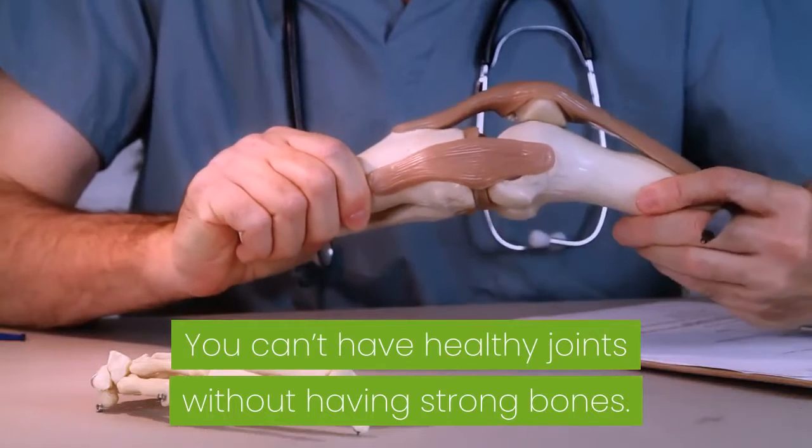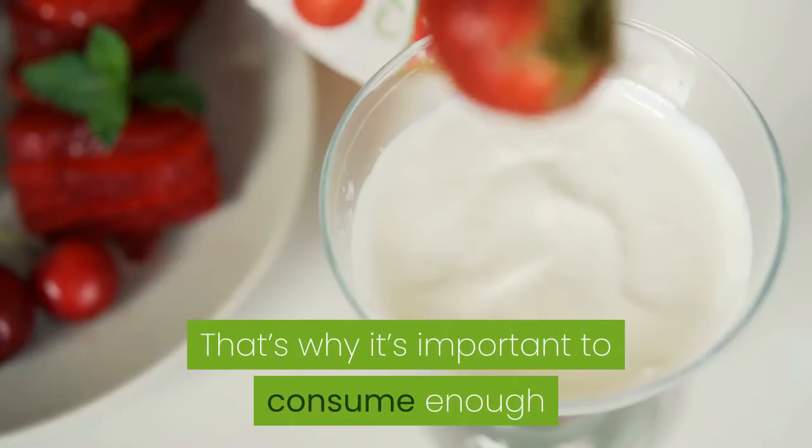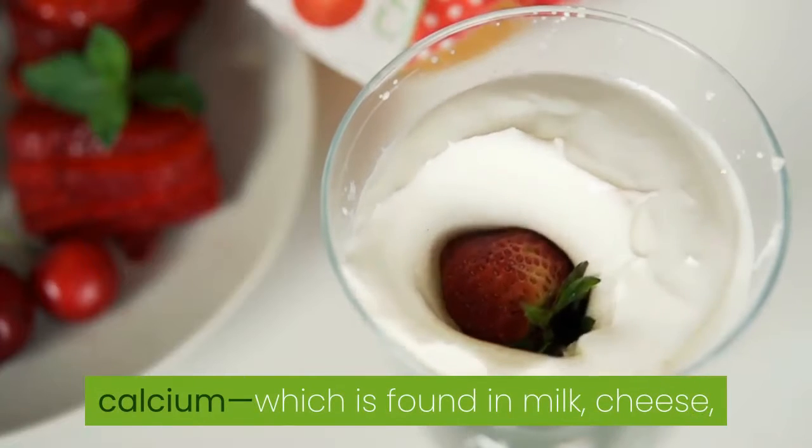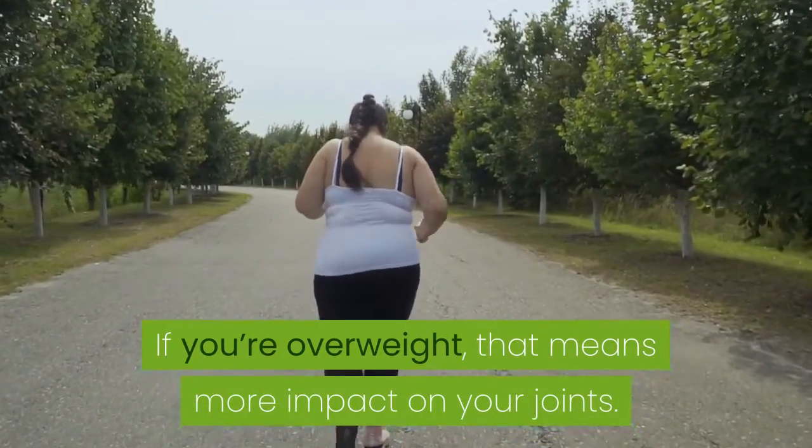You can't have healthy joints without having strong bones. That's why it's important to consume enough calcium, which is found in milk, cheese, yogurt, and leafy greens to prevent joint pain.